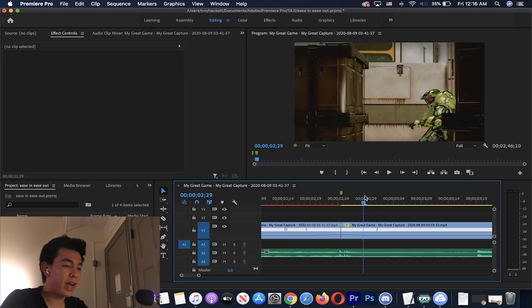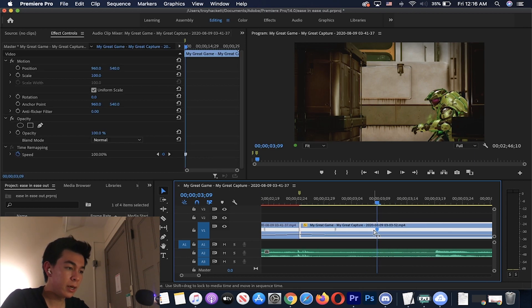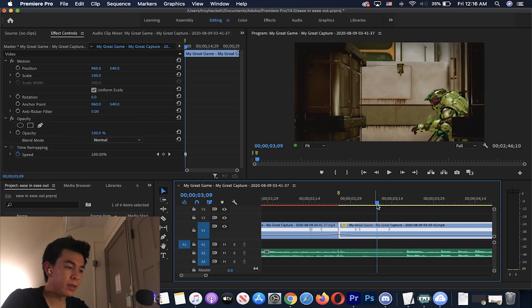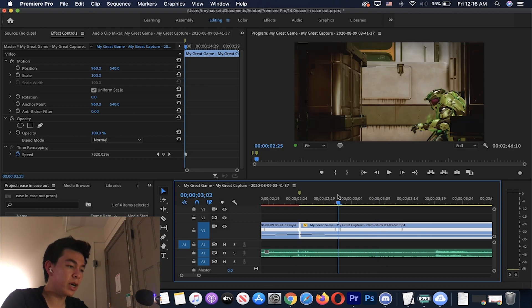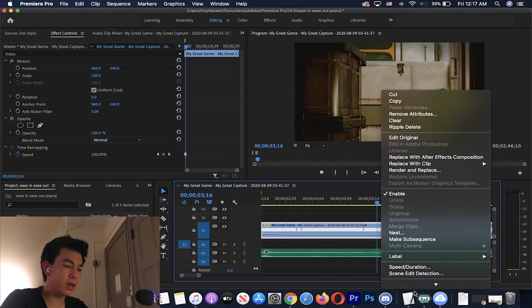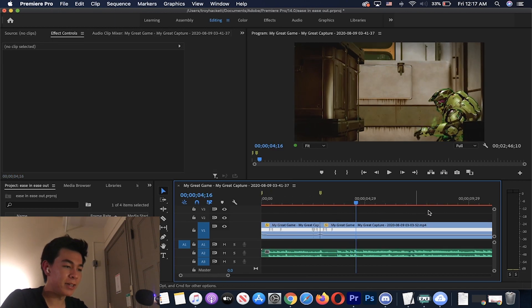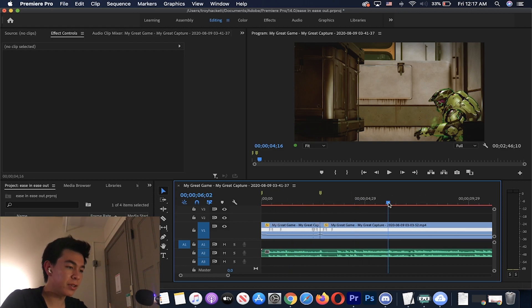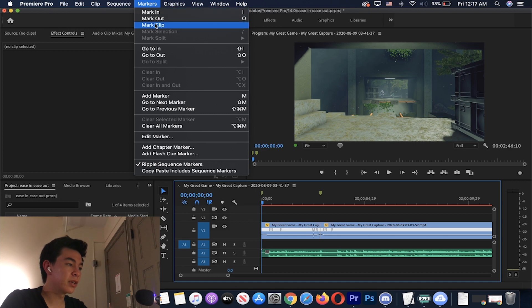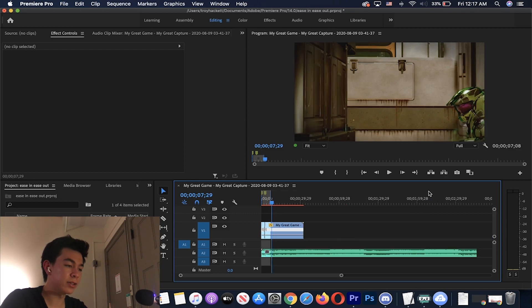We're dragging the marker out to give that ramp — that sort of fake ease in. Now we've got that ease in ease out. Then we're going to add a second marker, drag it out a little bit, so it goes from 8,000 to 100 and then from 100 to 50. We'll turn on Optical Flow — I like it. Let's try that out. Mark in, mark out so we only render what we need, and let's see how that looks.